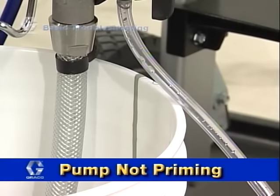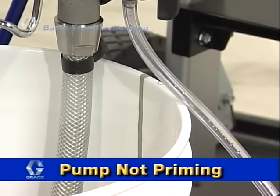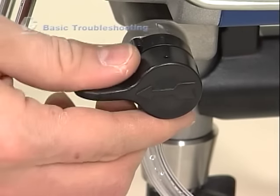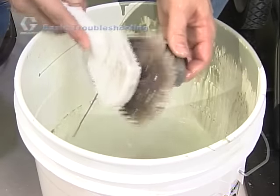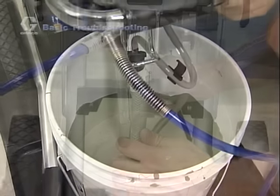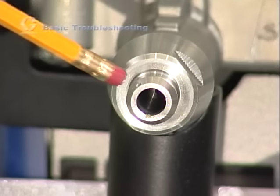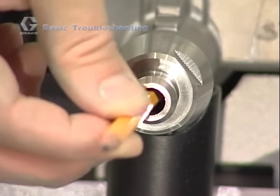The pump not priming can also be an issue for new users of airless spray equipment. Generally one of the following four things has happened: the prime spray valve is at the spray position and it should be at the prime position; the inlet screen is clogged with dried paint or debris and needs to be cleaned; the suction tube is not immersed into the paint; or the inlet valve check ball may be stuck. Remove the suction tube and place the eraser end of a pencil up into the inlet section to dislodge the ball.